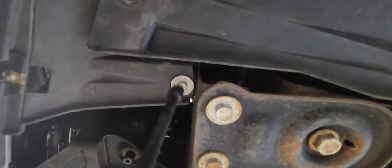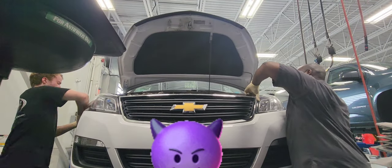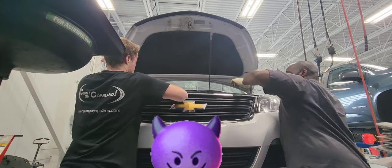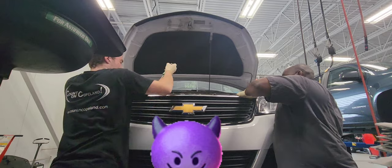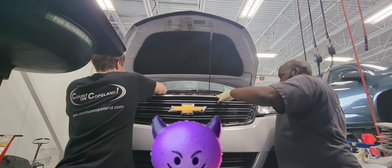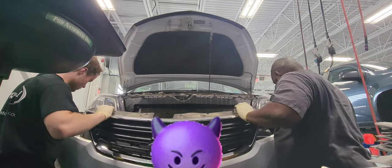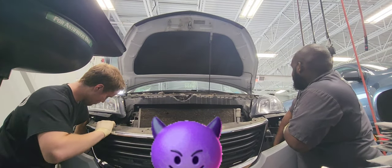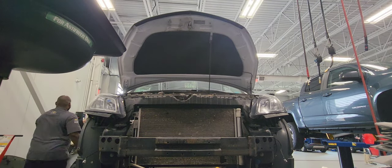Remove any 10mm bolts on both sides — driver and passenger side — and do the same thing on each. Now the bumper is ready to come out. Make sure you pay attention to wiring harnesses when you're removing the bumper, because there will be a few for the headlamp or fog lights. Don't pull too hard — just pay attention to them.